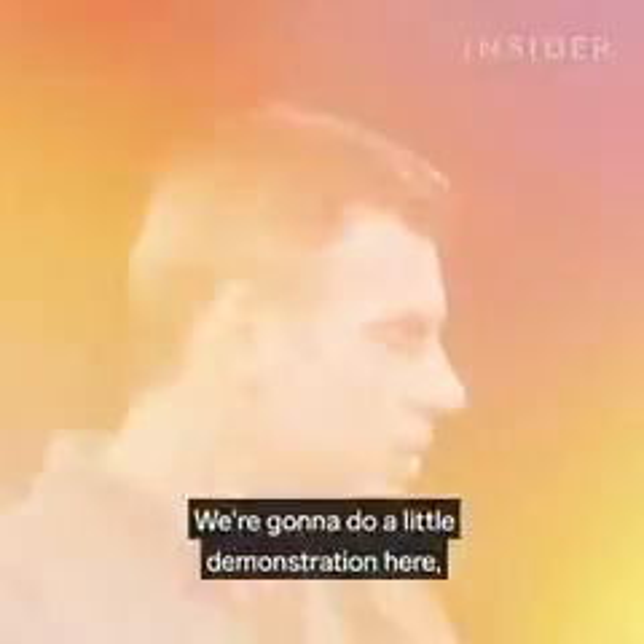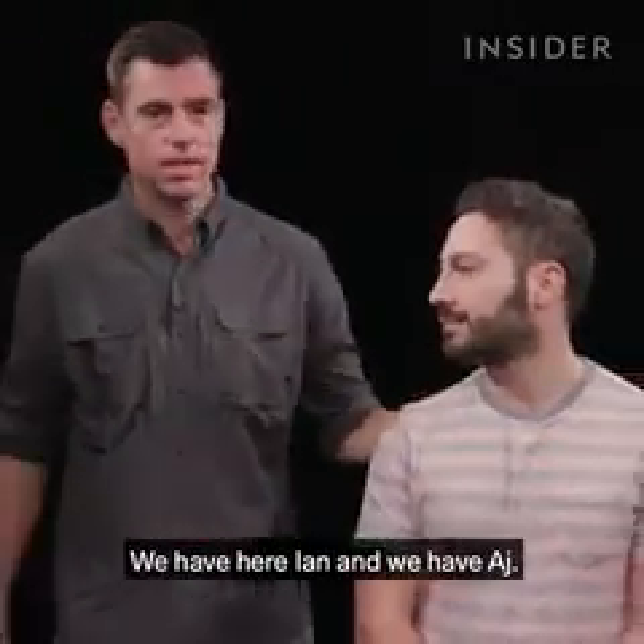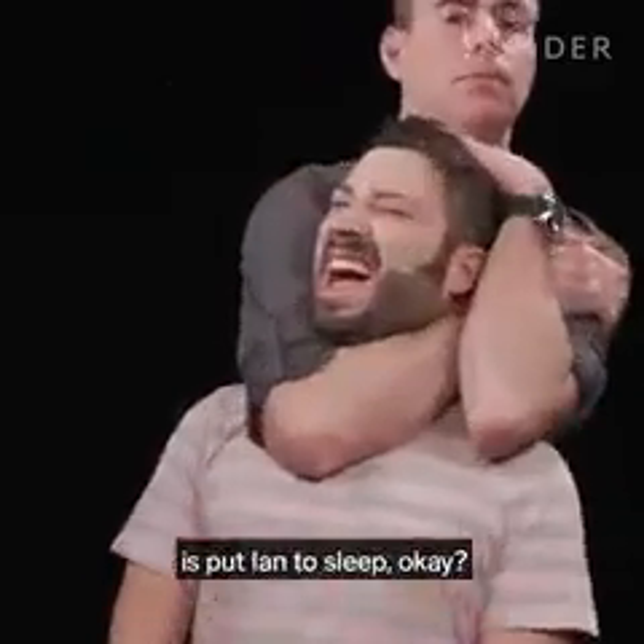We're going to do a little demonstration here and go over some of the techniques to make fight scenes work. We have here Ian and we have AJ. The first thing we're going to do is put Ian to sleep — just kidding.